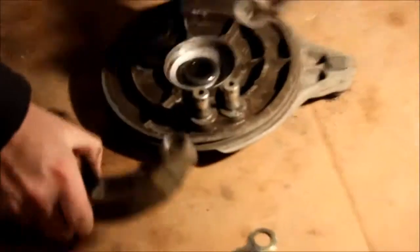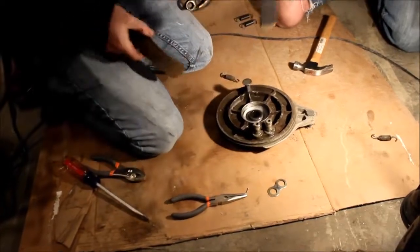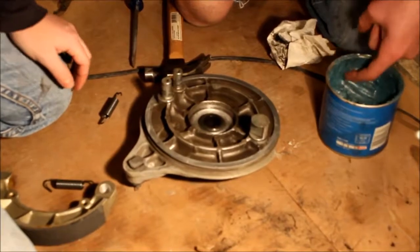The two halves of our brake pads will just slide up and out. That's what your brake pads look like, and there's our new one. Our brake assembly is all cleaned up, and we're going to go ahead and start to reassemble it.